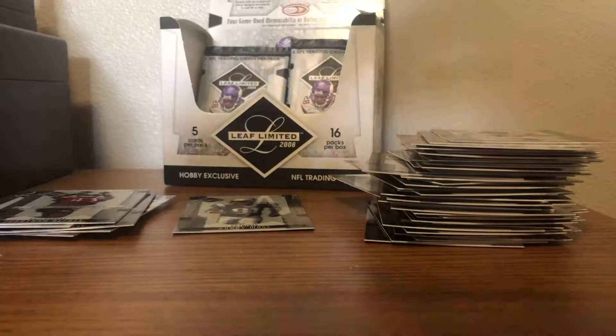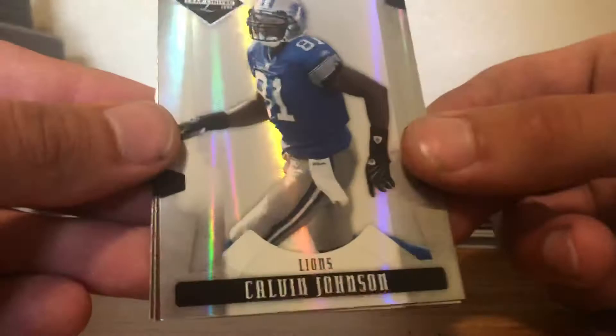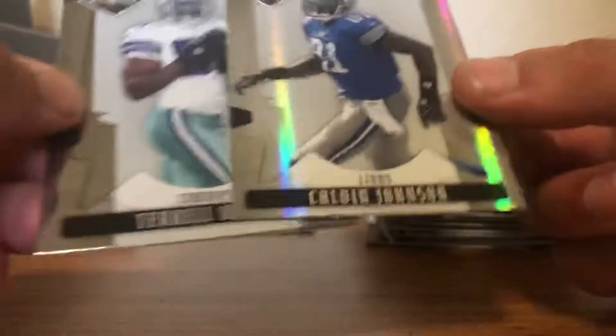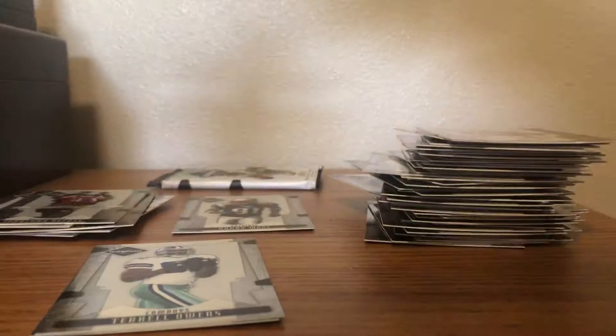Let me sleeve up the Joey Galloway real quick since we're coming to the end of the video. Two packs left — that's all she wrote for this break. Can we pull a nice numbered name or cool parallel? We got a Joey Galloway, Tony Gonzalez, a spotlight of Calvin Johnson — that is what I'm talking about! Megatron out of 99 for the Lions — a nice name, low-numbered parallel. I'll take it. Terrell Owens and Isaac Bruce.